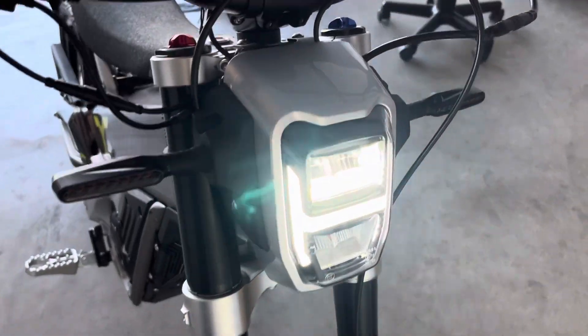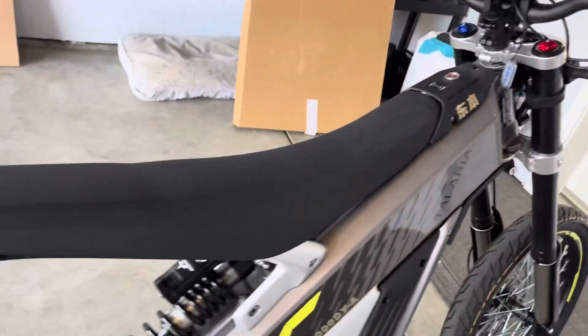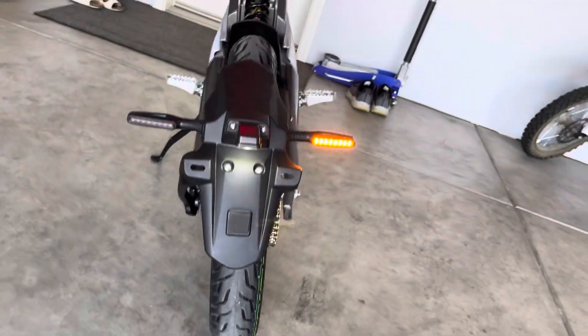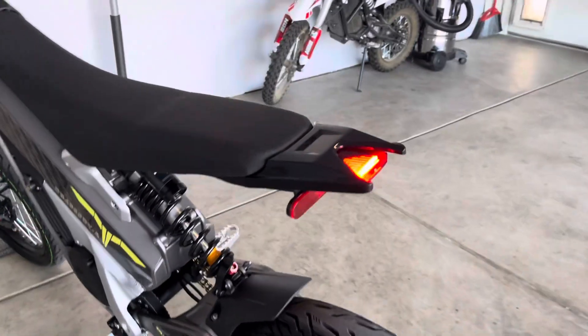You have your turn signals in the front — I really like how they're integrated. And then you have your light, the turn signals, the headlight, and the light kit. You have this little mount here which you can remove if you don't like it — it's like a little swing arm. This thing feels really nice.